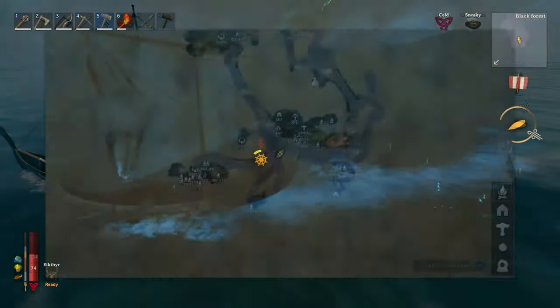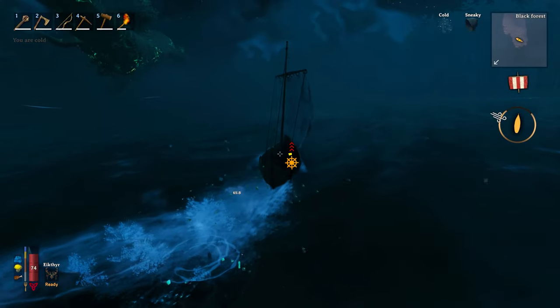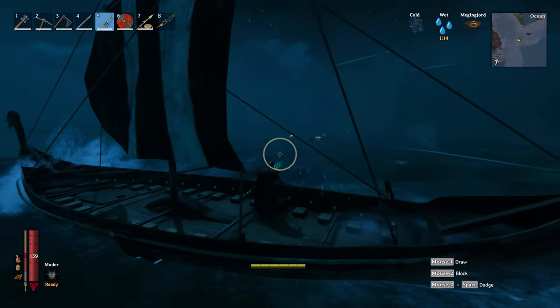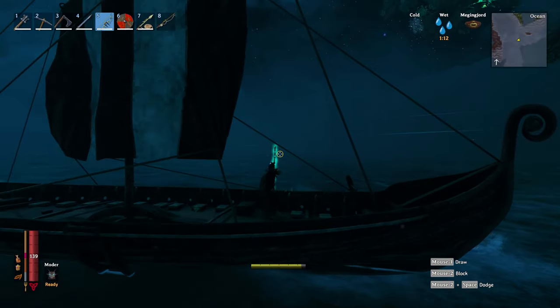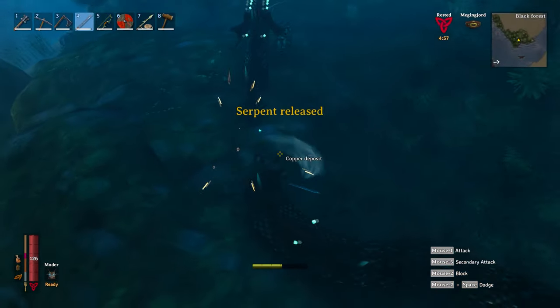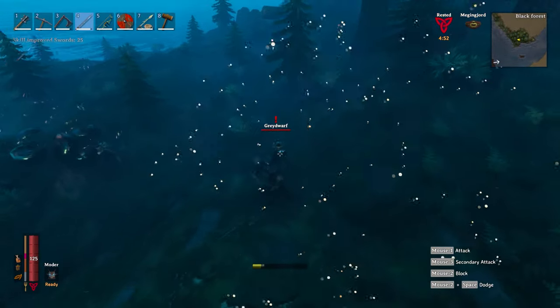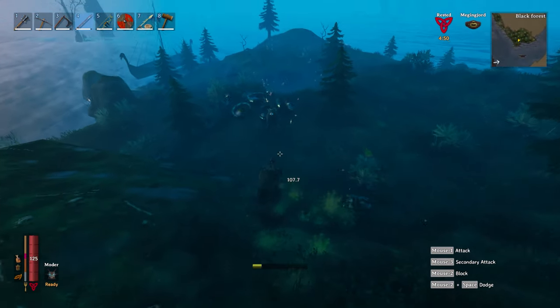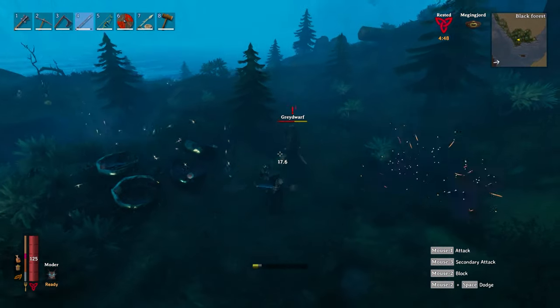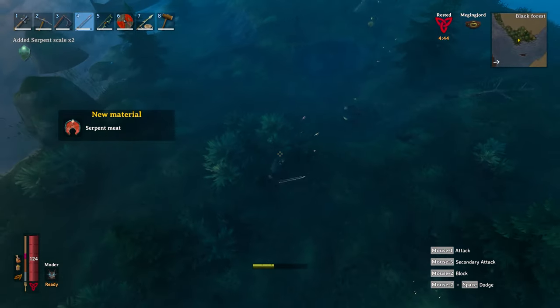Now either the longship or the karve will work fine for this. Don't bother with the raft unless you like being eaten. But before you just start bowing the Sea Serpent down there is one piece of advice you must heed, and that simply is don't kill the Sea Serpent in water. As with any heavy items dropped into water they will sink to the bottom, and the same applies to the Sea Serpent's much desired loot.